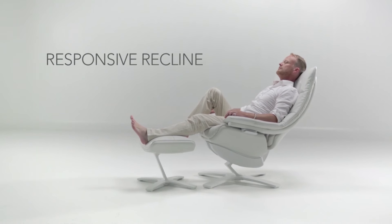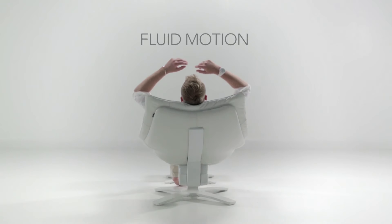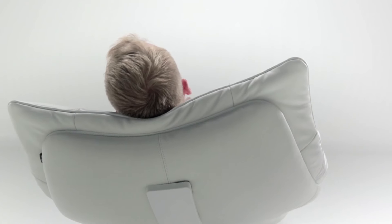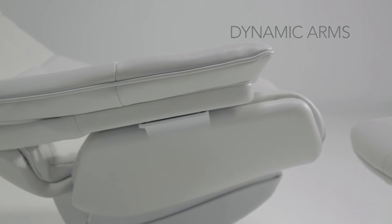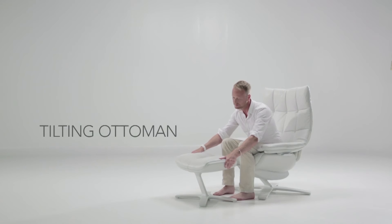Responsive recline. Fluid motion flex back. Dynamic arms. Swivel base. Tilting ottoman.